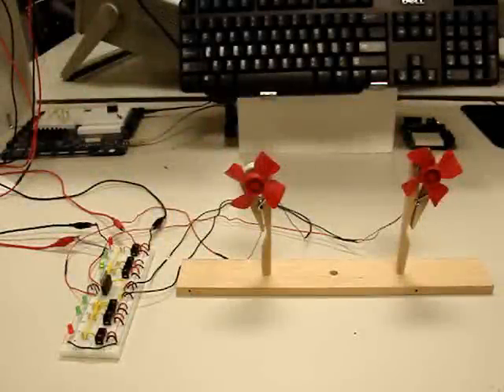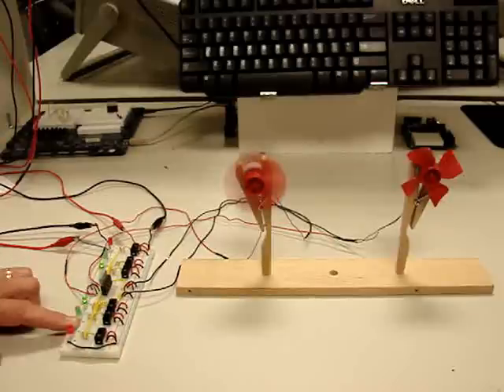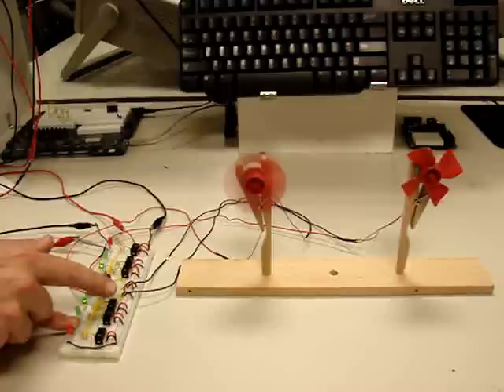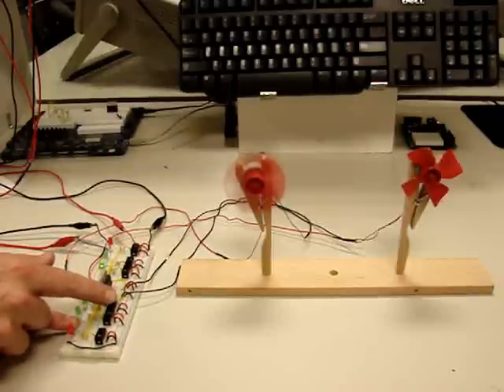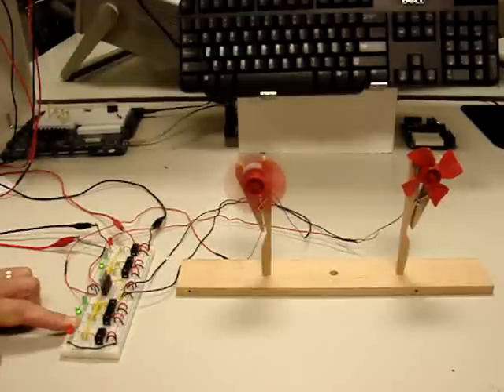Here's a highlight of manual operation. With enable on for the bottom motor controller, the two input states are opposite and you get motor control in one direction. There's counter-clockwise — the two states are opposite and you have counter-clockwise rotation.